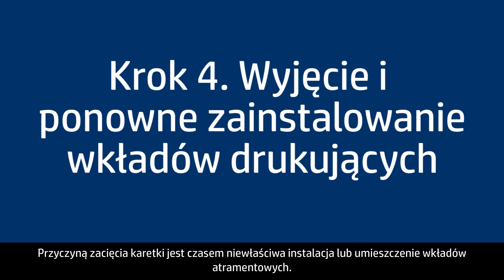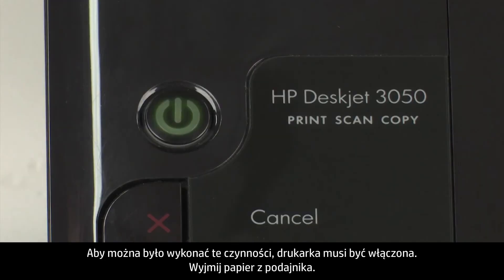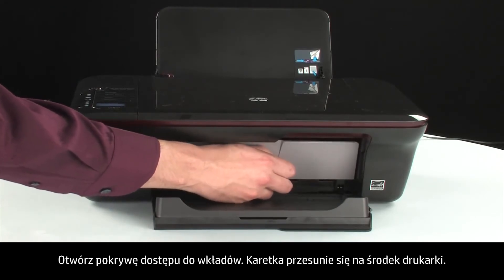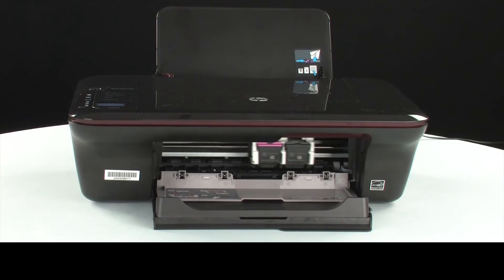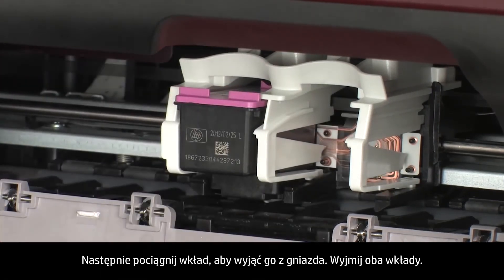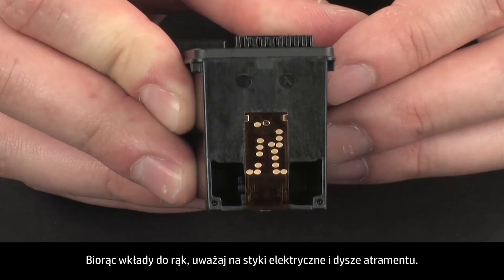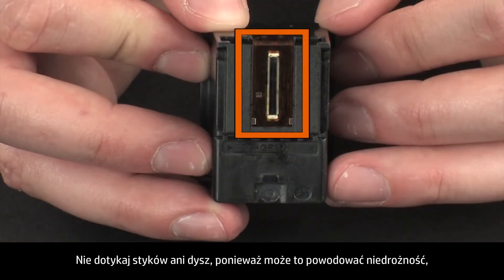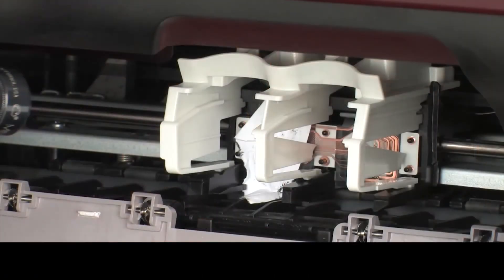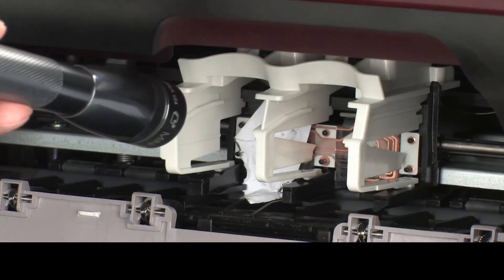Sometimes improper installation or placement of the ink cartridges can cause a carriage jam. The printer must still be on. Remove the paper from the input tray and open the cartridge access door — the carriage will move to the center. When the carriage stops moving, lightly press down on the cartridge to release it, then pull it out to remove it from the slot. Remove both cartridges. When handling the cartridges, be aware of the electrical contacts and ink nozzles — do not touch them, as touching can cause clogs, ink failure, and poor electrical connections. Check for obstructions under and around the carriage using a flashlight, and remove any obstructions found.